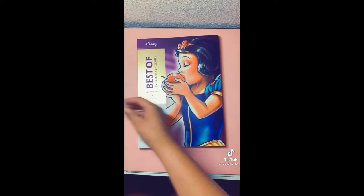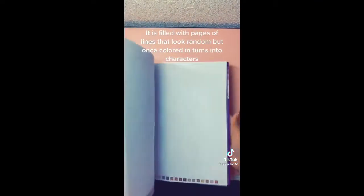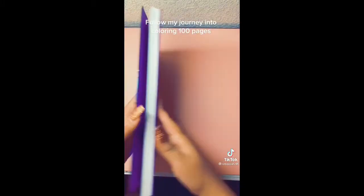It is filled with pages of lines that look random, but once colored they turn into characters. Follow my journey into coloring 100 pages.